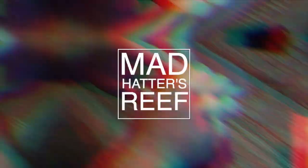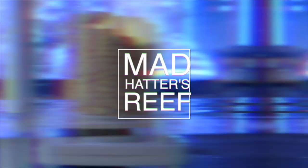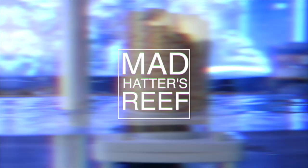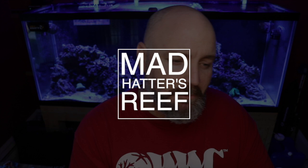What's going on guys, my name is Jeff and this is Mad Hatter's Reef. Today we're going to be talking about the top 10 gobies for your reef tank. If you're new to what we're doing here, this is where I talk about everything reef tank related. So if you love reef tanks like I do, make sure you smash that subscribe button.